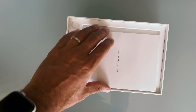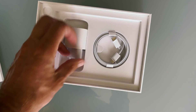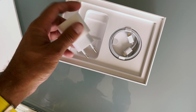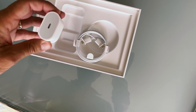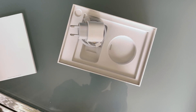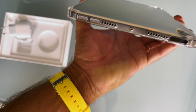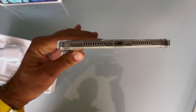One more thing — the box. Hopefully it's just the cable and the adapter, nothing more. And another surprise is that the iPad has no plug for the earphones. So you should use USB-C headphones or Bluetooth headphones.